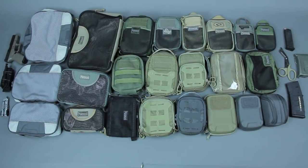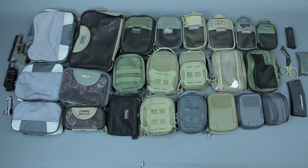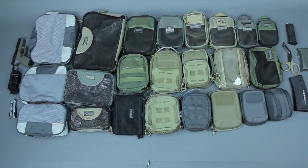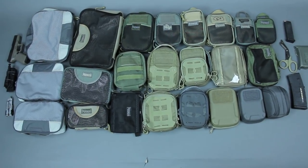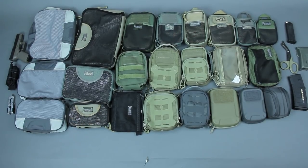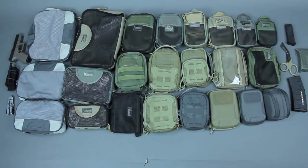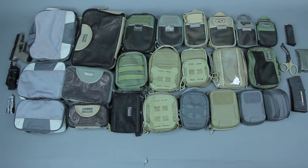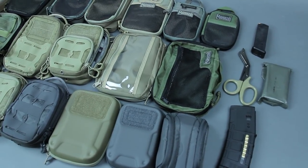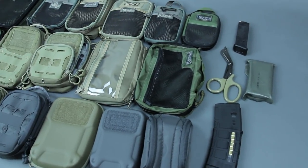Millspec Monkey here. I wanted to show off some of the Maxpedition organizer pouches. This is quite a grand pile — this is just some of them, not even all of them. But having them all laid out at once helps show the size differences. They've got so many pouches that you can really dial in the exact fit for you. Got some general items here to help show scale.